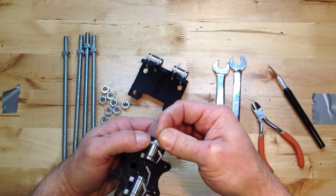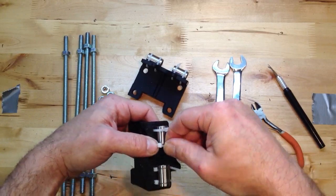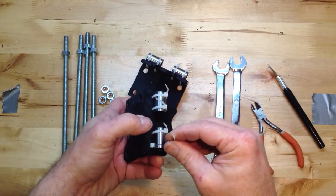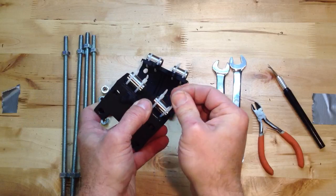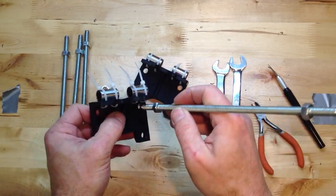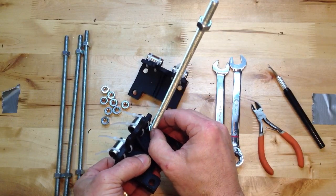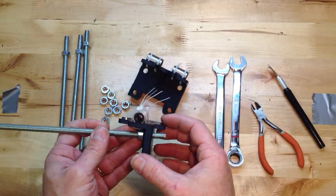We're putting these linear bearings in first because the area on the bottom where that threaded rod is going to go through is a pretty tight fit. You see how tight that is? It's just tight enough where if I wanted to turn that nut, it's going to be a little difficult. I can still turn it, but it just kind of gets in your way.